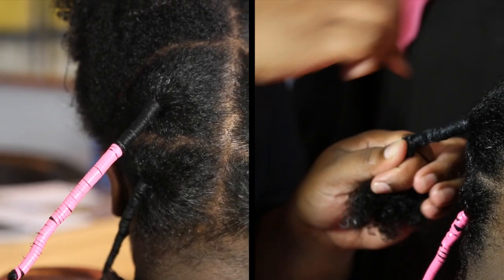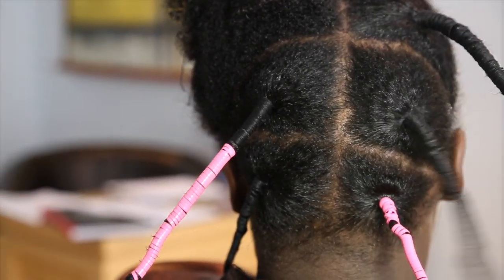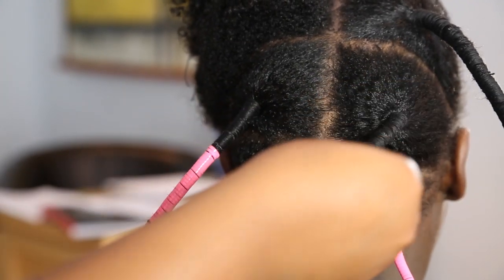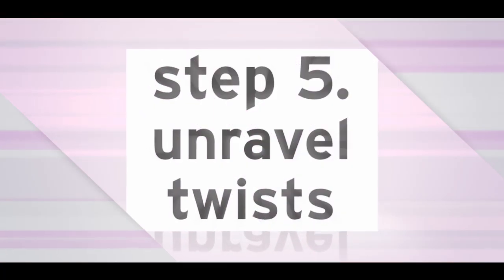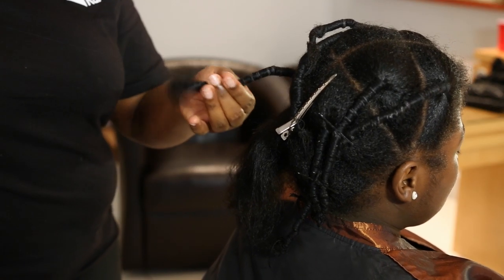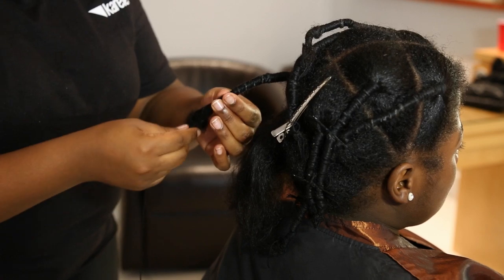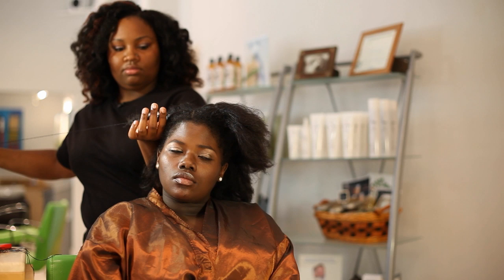Continue until your entire head is complete. Cut off the knot and unravel the thread. For straighter results, repeat the wrapping process without re-wetting the hair.